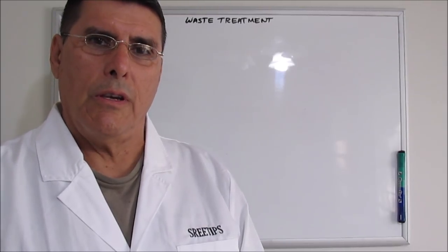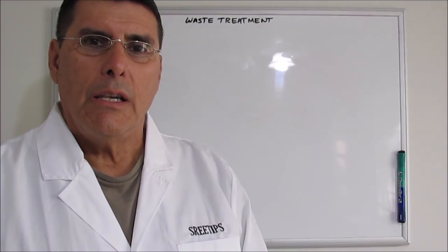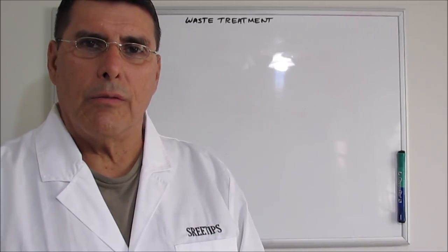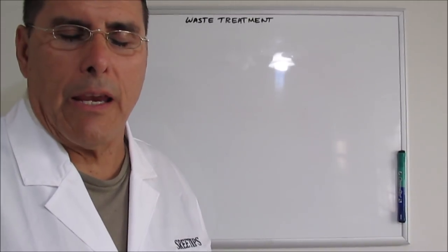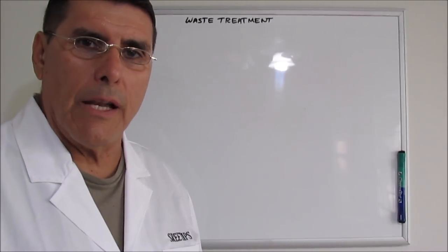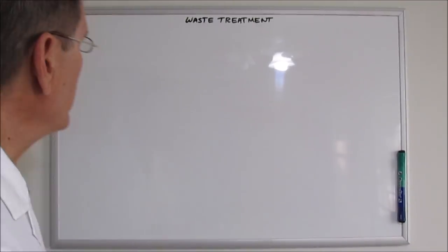Hello YouTube viewers, I'm SriTips and today I'd like to talk about my waste treatment process with my gold and silver refining operations. I'll be making a block diagram up here on this little board to show you precisely what I do and how I treat my waste from my gold and silver refining operations.